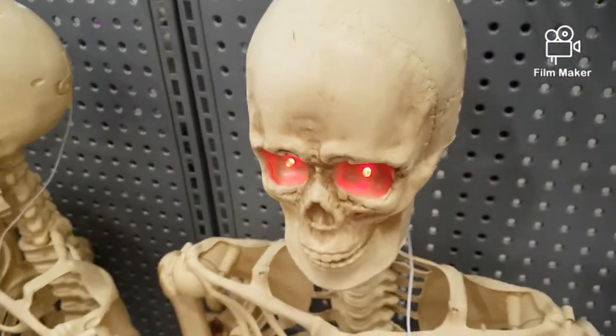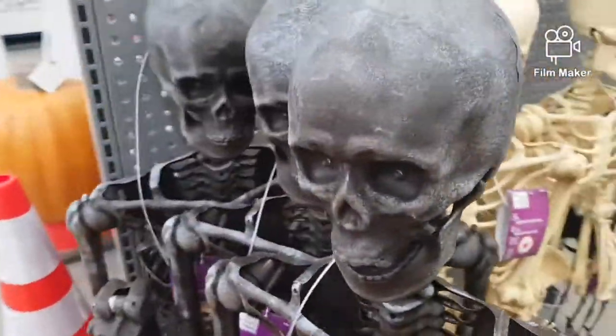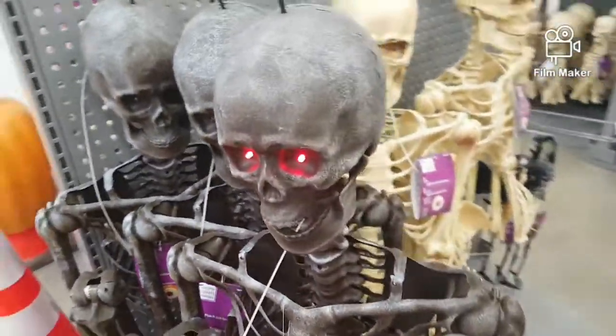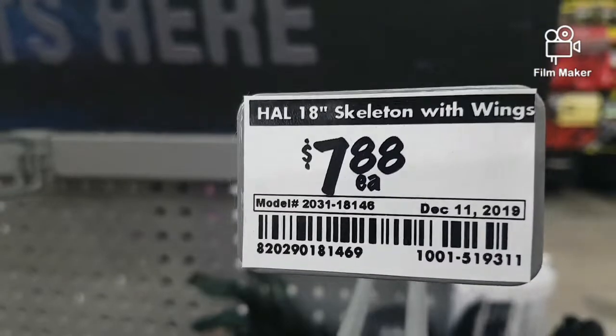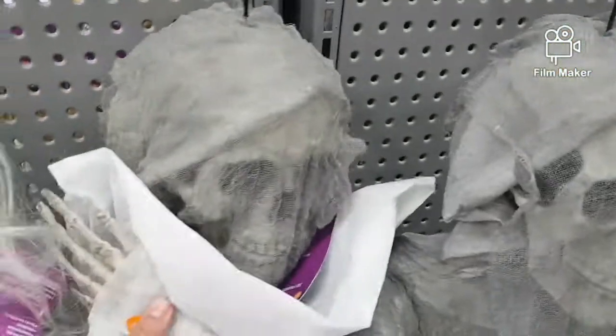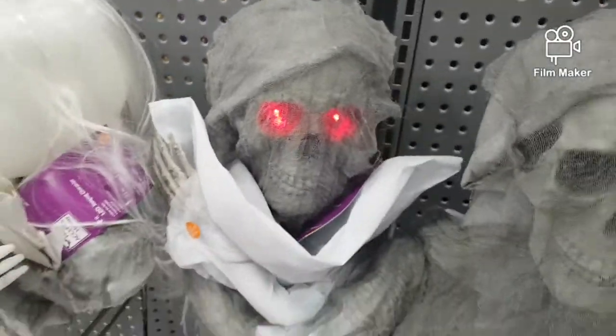Some just not-too-big hand stuff. Some of these skeletons which are poseable, and some black ones too. Little hanging one — pretty cheap for that, seems kind of nice. Here's some hand stuff that lights up and makes some noise.